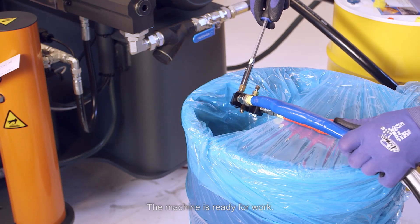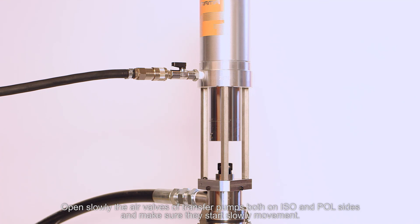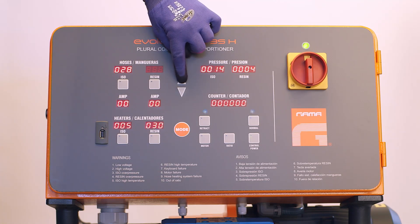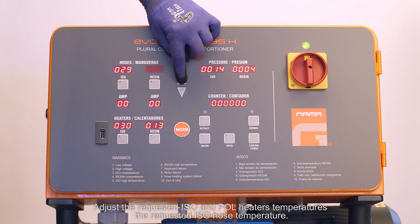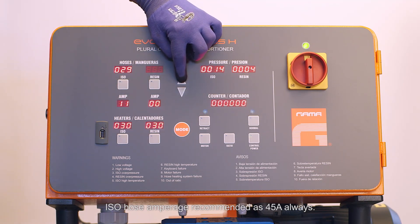The machine is ready for work. Open the air valves of both transfer pumps — iso and polyol side — slowly and make sure they start moving. Open the inlet valves on both sides of the machine. Press the button mode. Adjust the requested iso and polyol heater temperatures and the requested iso hose temperature. The iso hose amperage is recommended at 45 amps always.